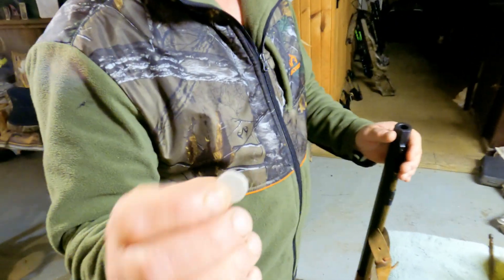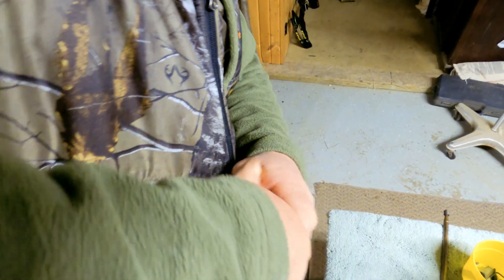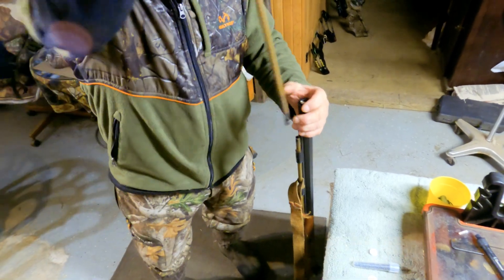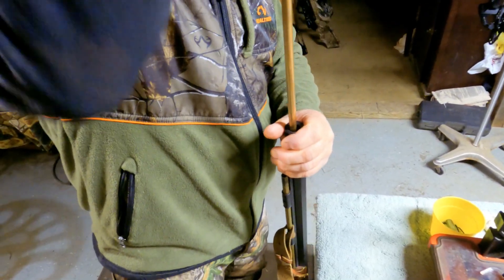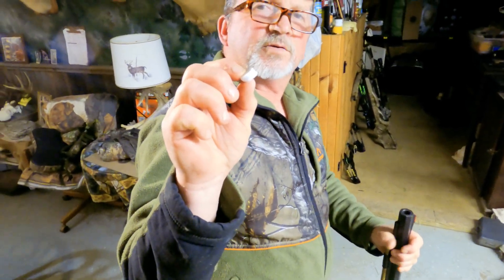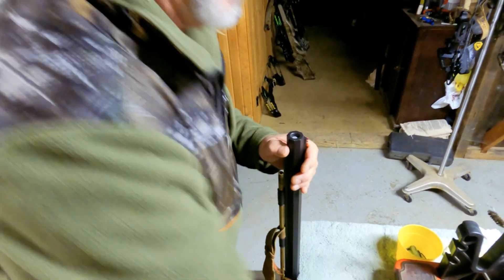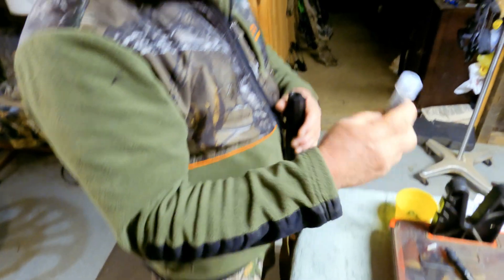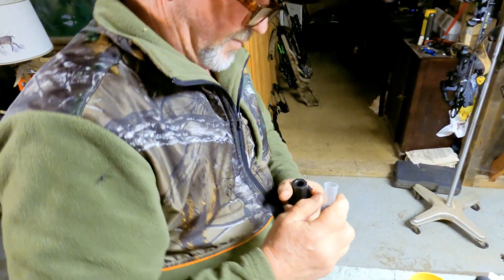Then there's a cardboard disc that's the next thing in. You got to get it started a little funny, and once it gets going down in there it will straighten itself out — that holds the powder down. Next is a cushion wad to take a little bit of the kick out, because this does kick a fair amount. That goes in between the powder and the shot. And this is two ounces of six shot.